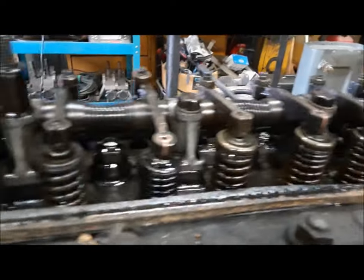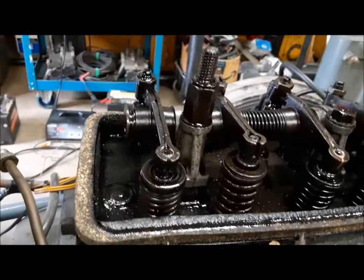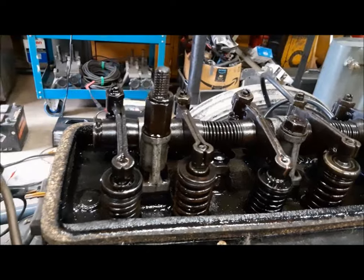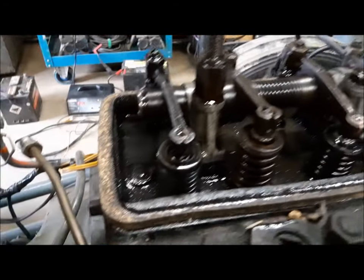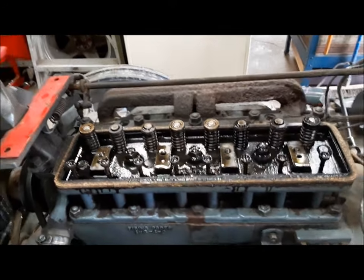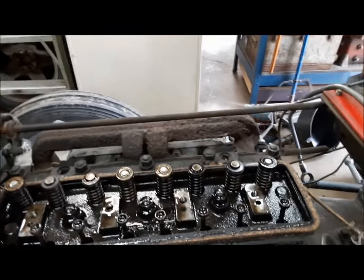Next we're going to have a look inside the head. It looks reasonably okay — you will run into problems with the Fergusons with the Standard Vanguard engine where they start acting funny and actually have a habit of breaking valve springs, so you have to check them carefully. But I don't see any broken valve springs in this Continental. As a step — rather than try to lash the valves with the rockers in — I'm going to take out these four bolts and lift the whole rocker shaft assembly out.